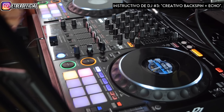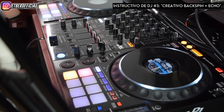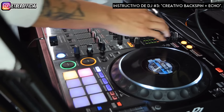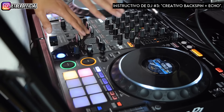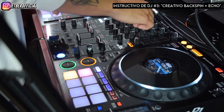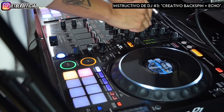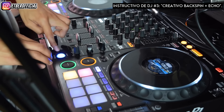Desenmarañemos este truco. Básicamente todo el secreto recae sobre un loop y sobre un backspin sumado a un echo. De lo que se trata es lo siguiente: primero necesitamos crearnos un loop. Una vez que tengamos ese loop, necesitamos ecualizar un poquito. Lo que recomiendo, como hace Shanderov en el video, es neutralizar la frecuencia de bajos, disminuir la frecuencia de medios y disminuir la frecuencia de agudos. A esto le vamos a sumar un echo.